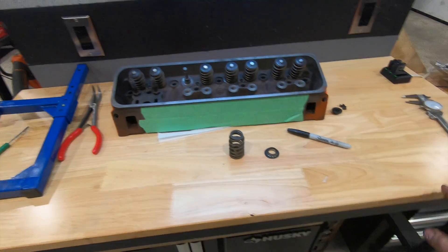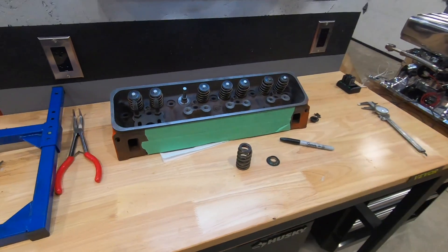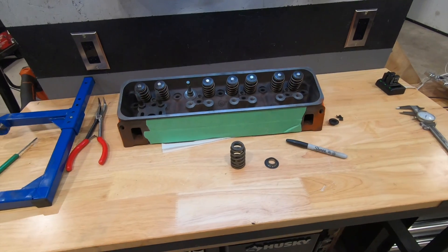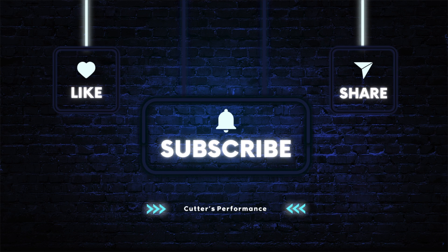I'll also put the link for the workbench. Thanks again to Vever for sending me these benches — I really appreciate it, and the support from you guys and all my subscribers. If you're not a subscriber, do me a huge favor and hit that subscribe button. I really appreciate it. You guys have a Merry Christmas and stay safe out there.